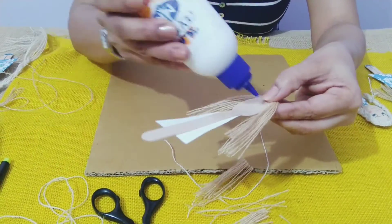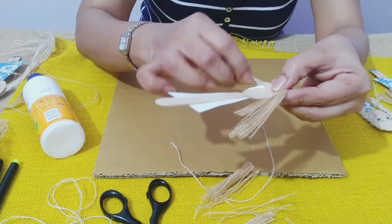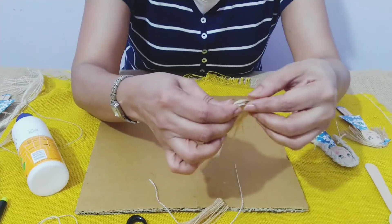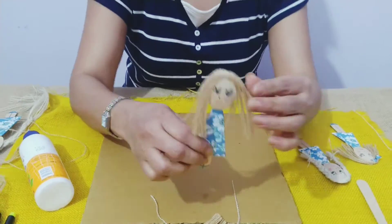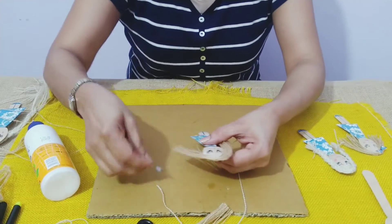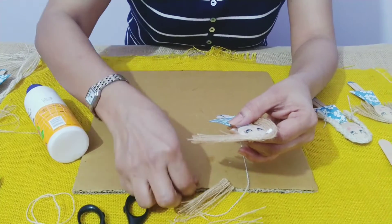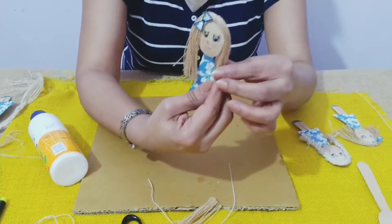Now we will take some glue at the back and put a little twine at the back too. So this is how she will have her hair. Just to make it interesting, we can make a bow and put a dollop of glue here or anywhere you want, whichever side, and put it here. This is how she will look.